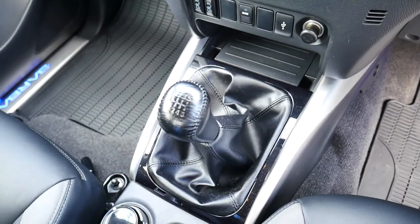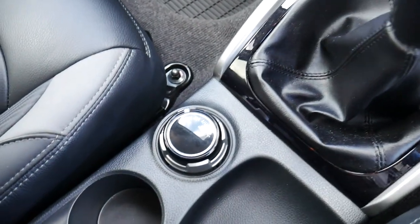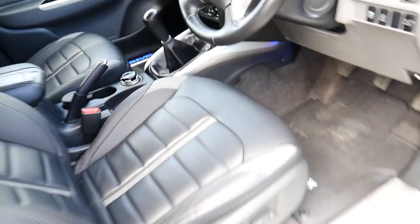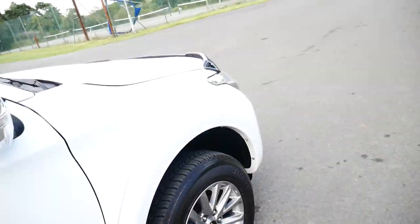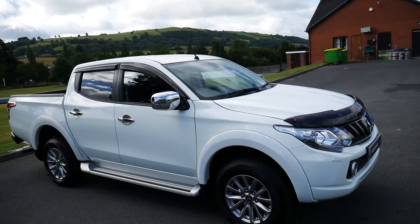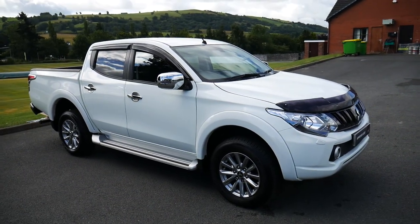This one is a manual with your six-speed gearbox, and you've also got your four-wheel drive selection controls on the knob in the middle. So that is the 17-plated Mitsubishi L200 Barbarian in white. For more information please visit JT Hughes in Newtown. Thank you.